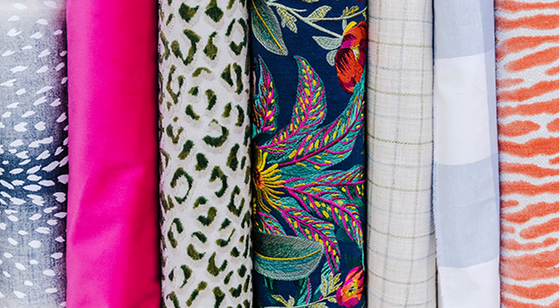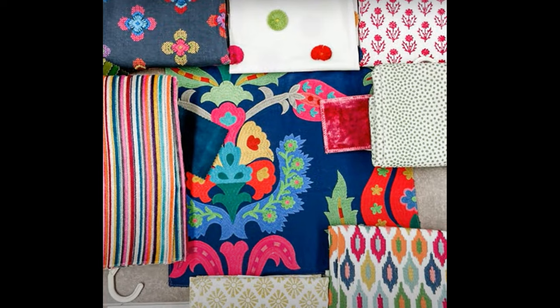One more: Hero, stripes and geometrics, small-scale prints, solids, and the color being focused on.